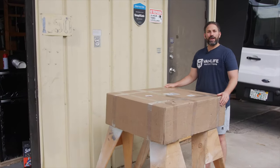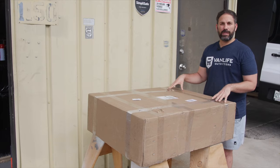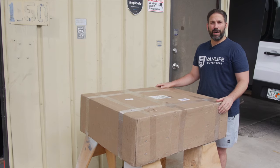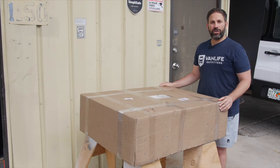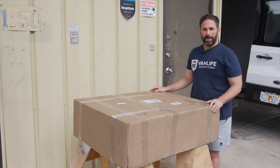Hey van friends, Josh with Vanlife Outfitters here. An exciting product that we've been carrying for a while — we haven't actually installed one yet, but we're going to be installing one in my personal van, the Boondocker 3.0. This is the Tetravan shower, which a lot of people want in their van but don't want to sacrifice the real estate for a full shower.